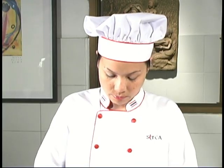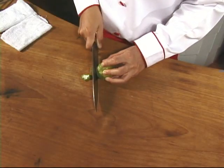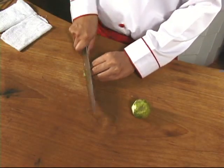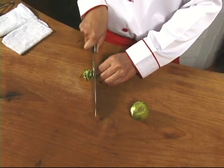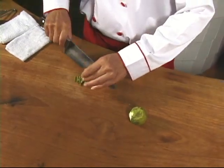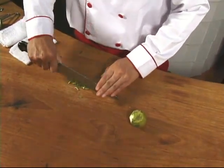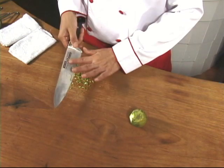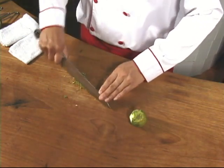The peel of this kaffir lime is loaded with flavor. That's why it's this part of the fruit that we use in our paste. We use enough of the peel to fill about a quarter teaspoon. Also on your visit to the herb farm, you'll see how both lemongrass and kaffir lime fruit grow.